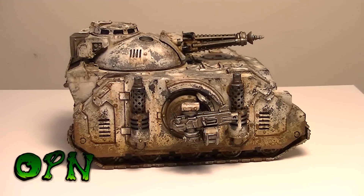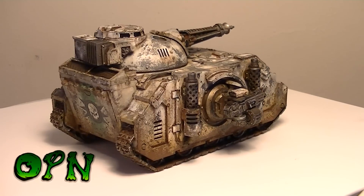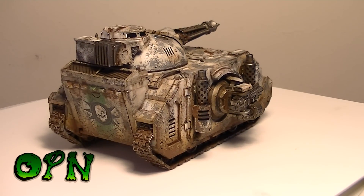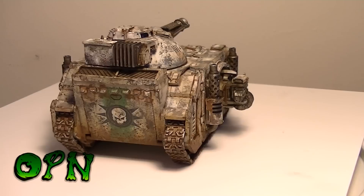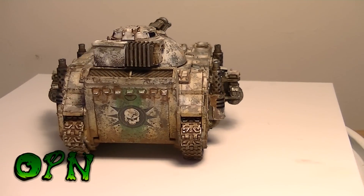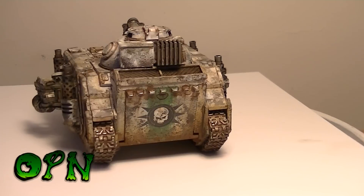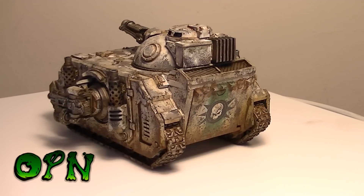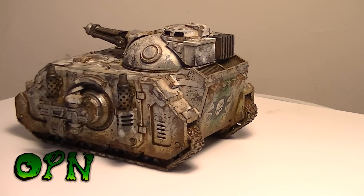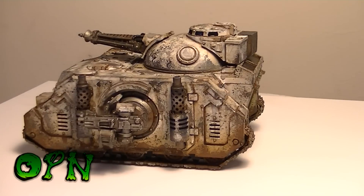Hi guys, I have a very beaten up Mark One Predator in front of me. As you can see, it's been in a bit of a war — maybe many wars, to be quite honest — to get in that sort of state. But it fits in with the ethos of the Death Guard, and more importantly, it's what I wanted to do. I really wanted to make a completely beaten up and weathered tank.